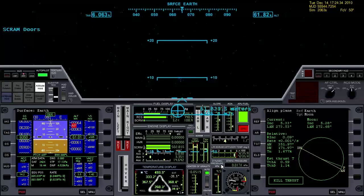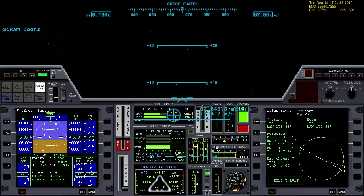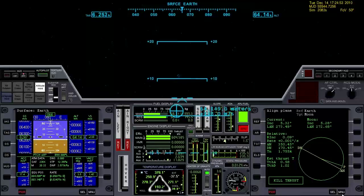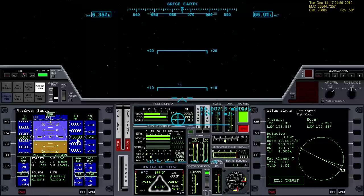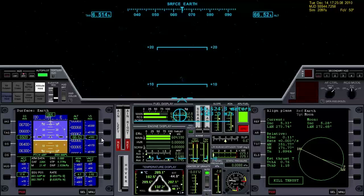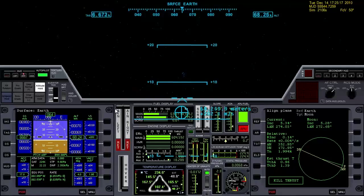We're almost out of scram fuel. When that happens, we'll complete the orbit with the main engines. Closing the scram doors — main engines full power. We're nearly in orbit now, I'm just going to continue the climb. We're at 64 kilometers. By the time we have engine shutdown, we're going to be between 70 and 75 kilometers. Still in the atmosphere, so we'll shoot a little bit high for the APA on our orbit, expecting it'll drop just a little bit as we drag through the atmosphere up to that APA.